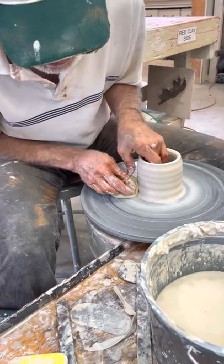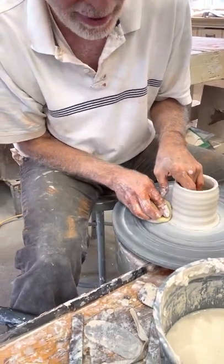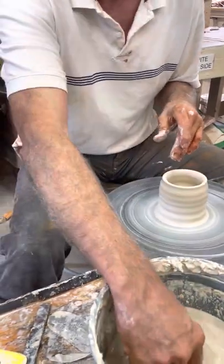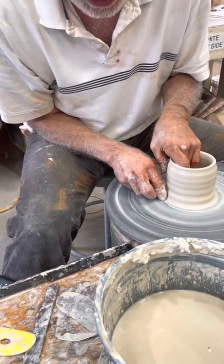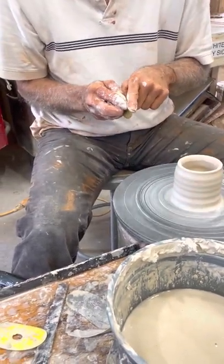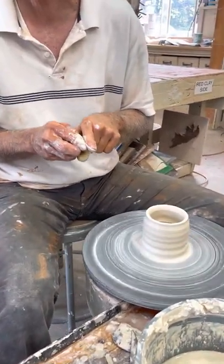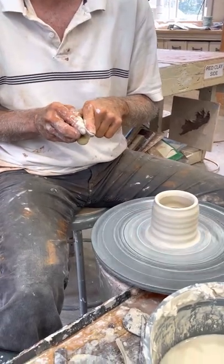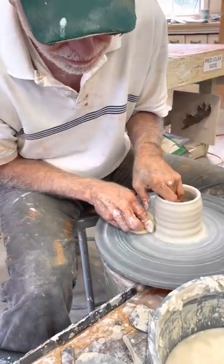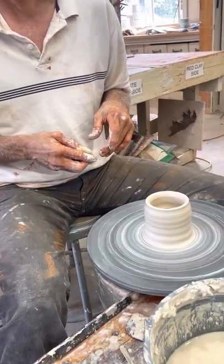Maybe I start with this much sponge, then I come back and thin it — see how the sponge is here. Now when it gets really thin, I'm going to keep the sponge back here and work on the tip of my finger, but the sponge is laying down liquid and cutting friction right in front of it. As the clay gets thinner you want less contact with it; when it's thicker you need more contact to keep it from peeling off.